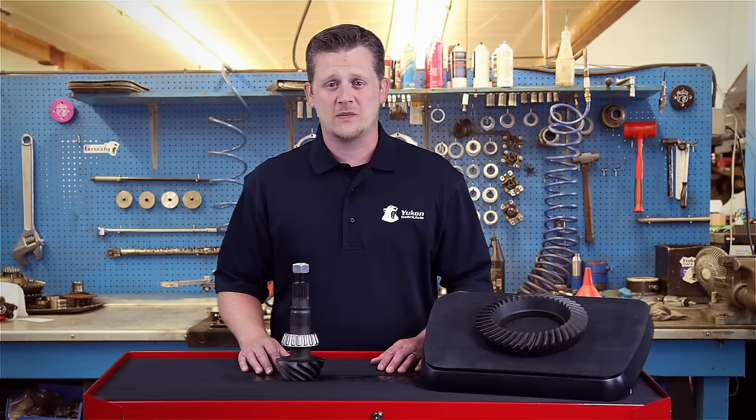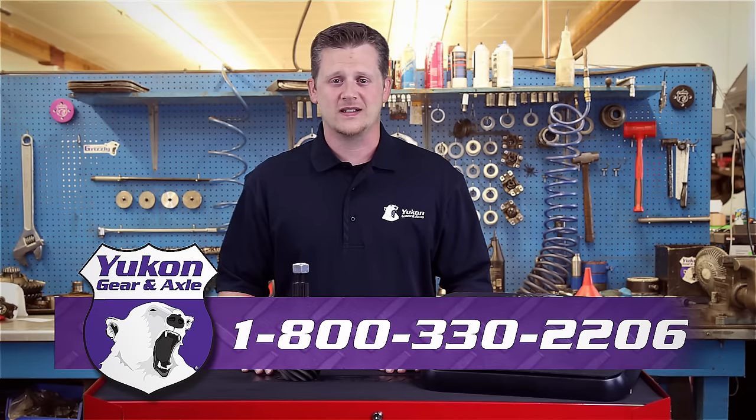If you have any questions on this subject or any other tech questions, please call our tech line at 800-330-2206.